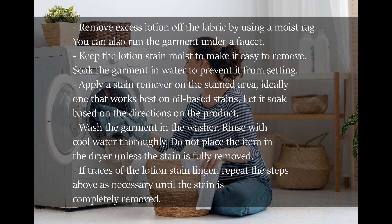If traces of the lotion stain linger, repeat the steps above as necessary until the stain is completely removed.